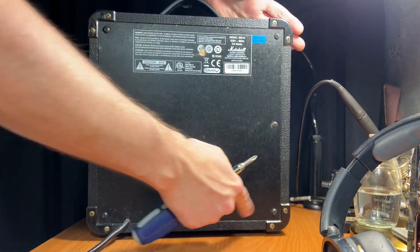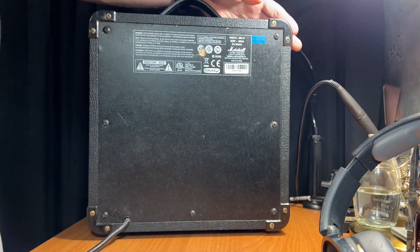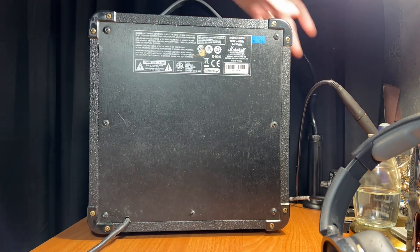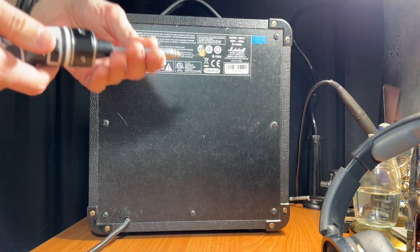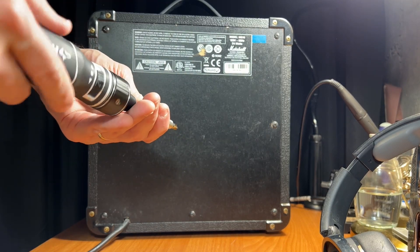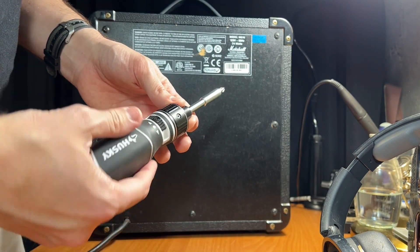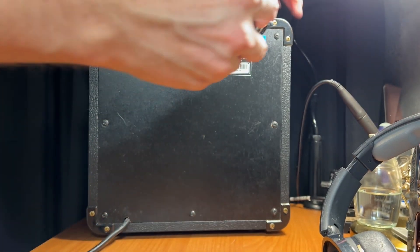Okay, so first we're going to take off all the screws on the back. I'm basically just going to use the Phillips standard one. I have a double-ratcheting screwdriver, so we'll get this going.